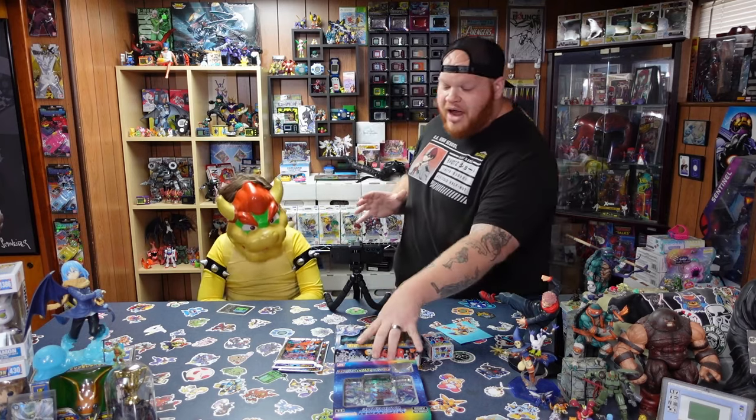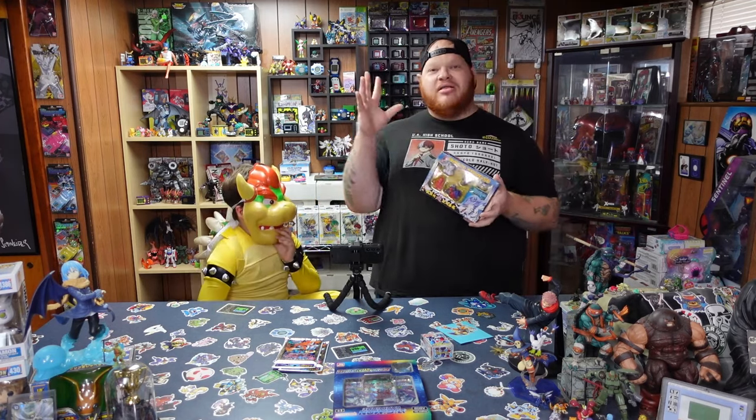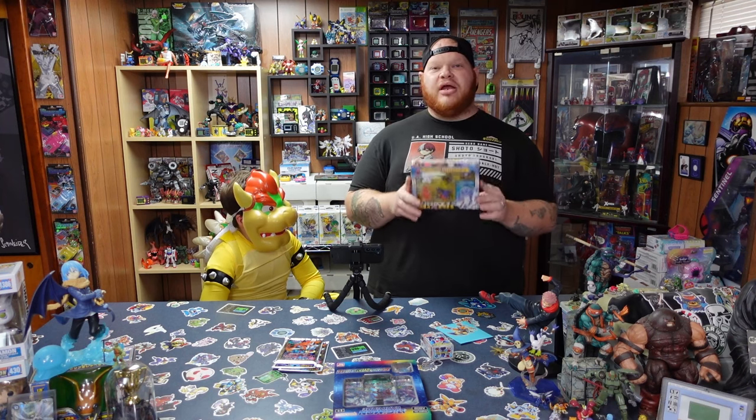I managed to find this beautiful bootleg Digimon Minis. These were coming out a lot in Asia — we didn't really see this in America because we had a whole separate line of products. But these were circulating Japan, China, and different parts of Asia as bootleg Digimon Minis.